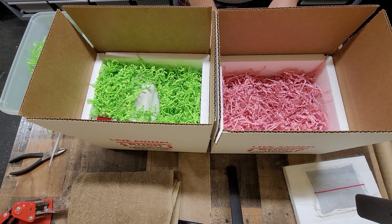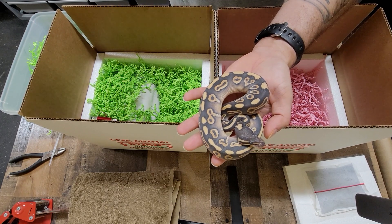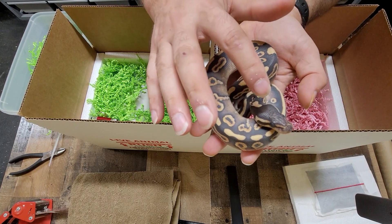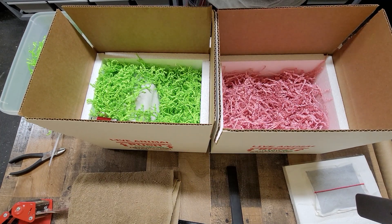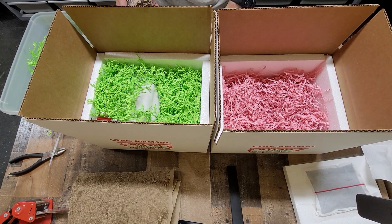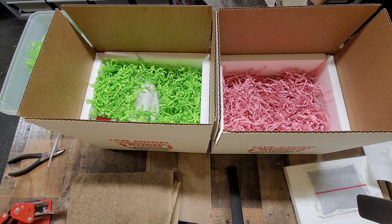Our other little girl is from one of our earlier clutches this year. That male we just looked at is a year old. This is a black pastel mojave female and she is really, really beautiful. Right now she's very deep in shed — she's been very calm since she got her little soak to hydrate. In a couple days she's going to look great. This little girl is actually going all the way across the country. I live on the east coast in South Carolina and she's going to her new home in Washington State, so she's got quite a trip ahead of her.